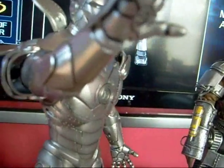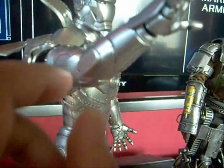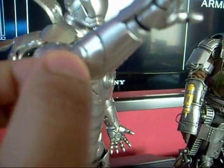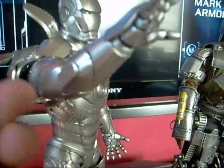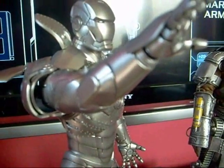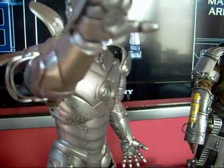On the arms, there's a bar here that opens up to reveal his missiles that he shoots out in the movie, but I'm not going to try to open it and take them out because it's really fragile. All Hot Toys figures are usually fragile and easy to break.